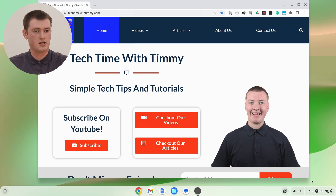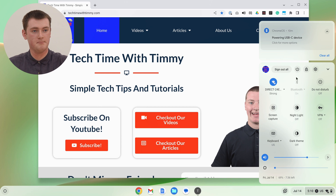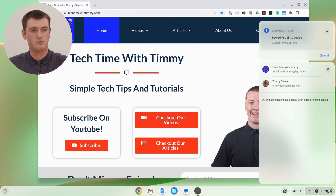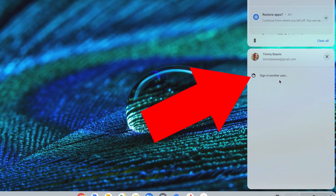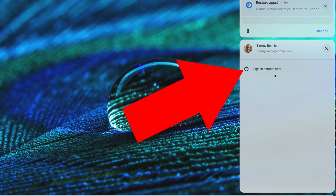And it doesn't actually have to just be two accounts if you want — you can actually sign in to three or four or five at once. You just come down and click on the time and click on your profile picture. Timmy has already signed in to all of the accounts on this Chromebook, but if you had more than two accounts, that button to add more accounts would still be here. So you would just click that button, and then you'd be back to the sign in screen where you could sign in to your third account and switch between all three of them.